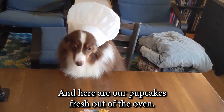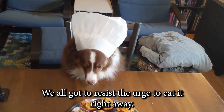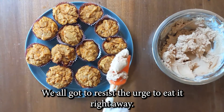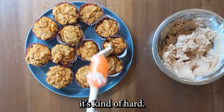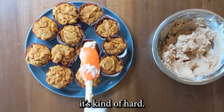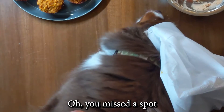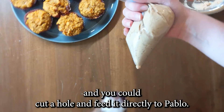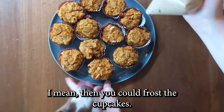And here are our cupcakes fresh out of the oven. Gotta resist the urge to eat them right away. You can either spread the frosting on, but it's kind of hard, or have an assistant use a plastic baggie — you missed a spot. And you can cut a hole and then frost the cupcakes.